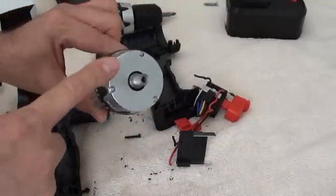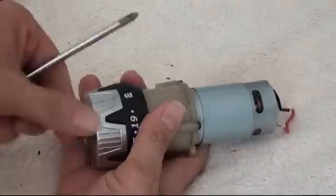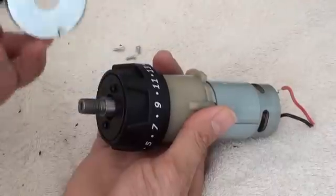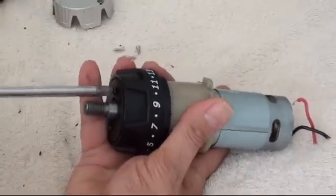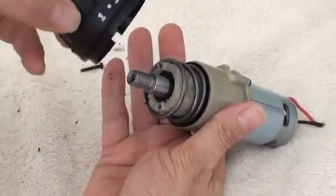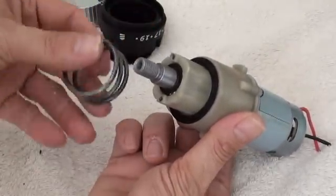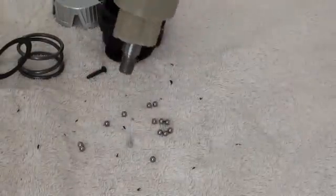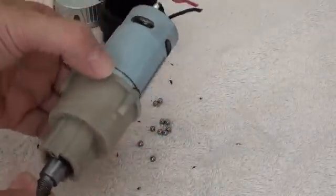Now we'll take apart the clutch. To dismantle this particular one, it's these three screws on the front. Those three screws back out, this little decorative plate pops off, and you have a metal plate with two more screws — take those out. This whole assembly is kind of spring-loaded. Take off the adjuster thing. There is a die-type spring which compresses these ball bearings — just dump those out. We have just defeated the clutch mechanism in the drill.